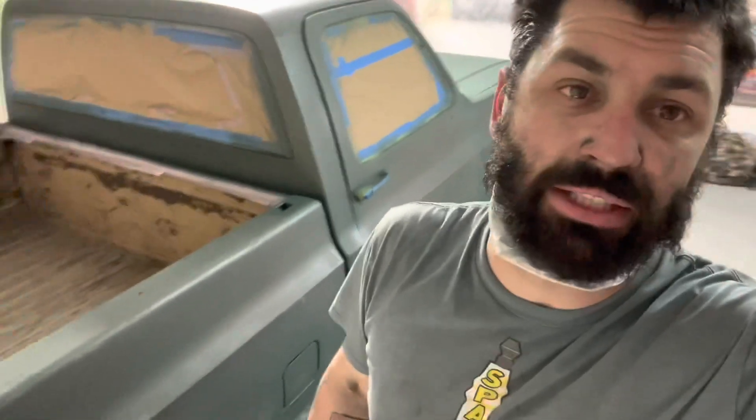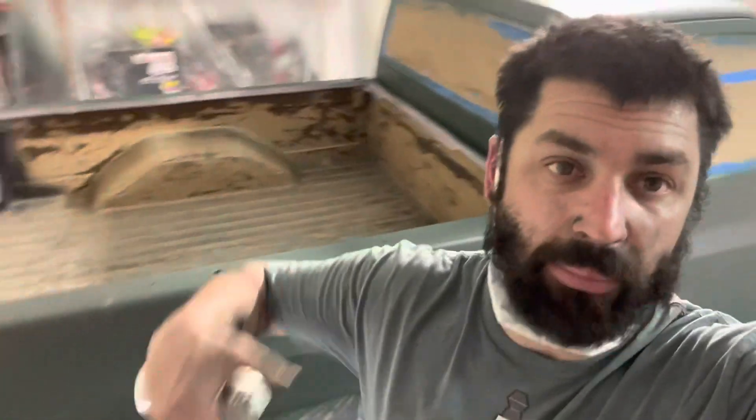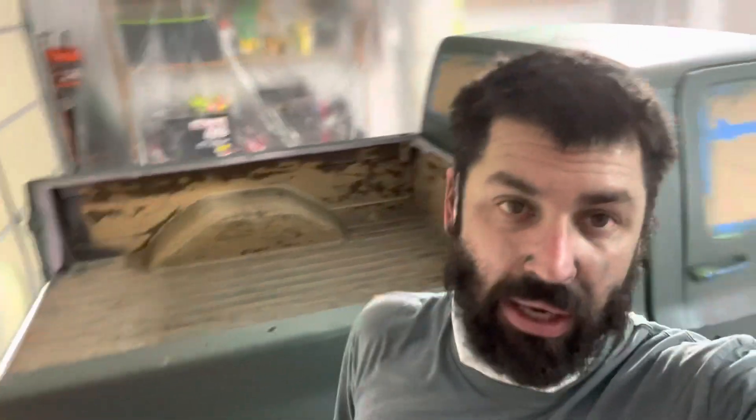My buddy Dustin — if you watch this, I'm copying your truck. Dustin has a lifted square-body four-wheel drive on swampers in this color with a 383 stroker, and ever since I saw that truck about nine years ago I always wanted to paint one of my square bodies this color. I finally pulled the trigger. I'm also gonna spray some black bed liner in the bed after this paint cures.